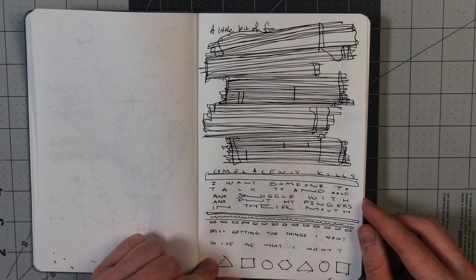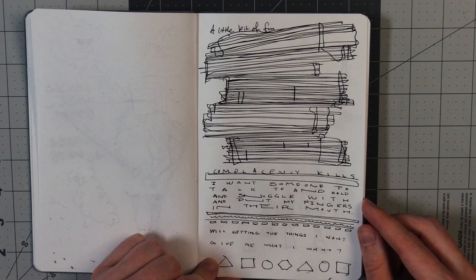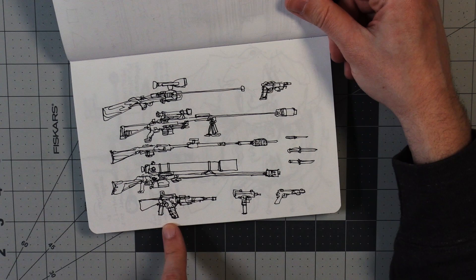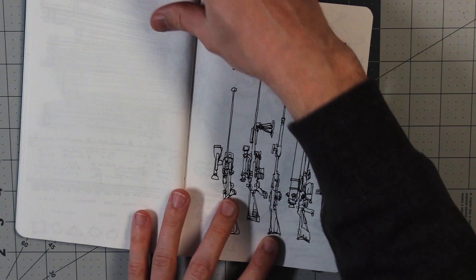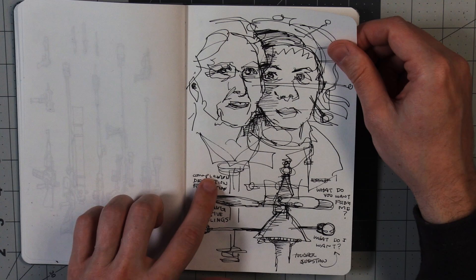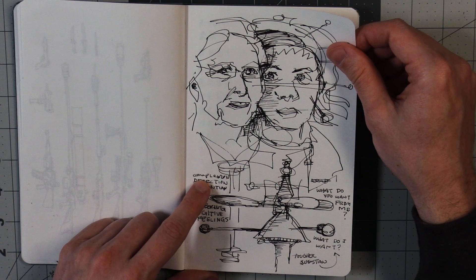Some words mixed in, just for a little bit of fun. You can read these if you want to pause. Some gun scribbles — most of these not real, even though these ones down here look a little bit more real and recognizable. This one looks a little bit like a Uzi. Knives, knives. Just kind of grouping up words that I think feel the same in my head. Maybe. I don't know.